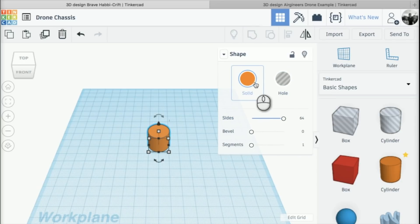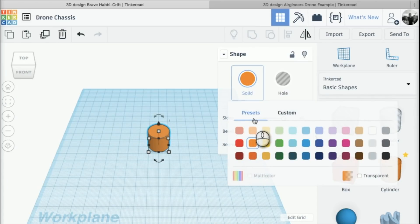Also in this menu, we can change the color. I can click on where it says 'solid' and change the color of this particular part from orange to any of these colors here.